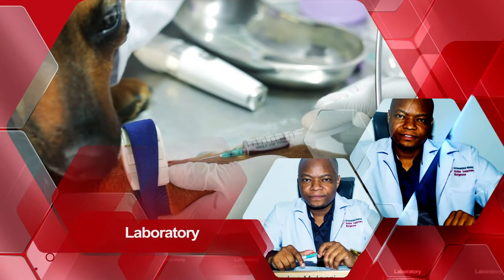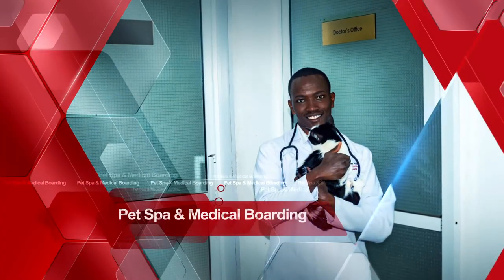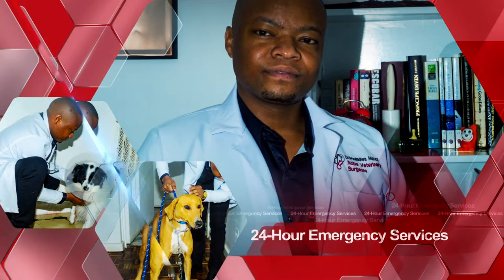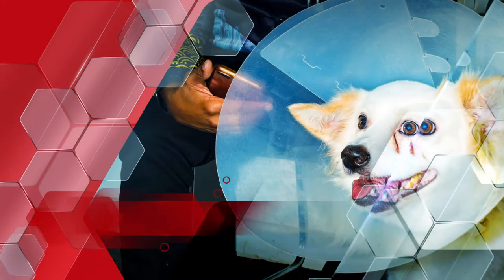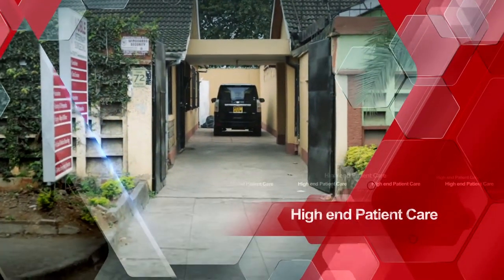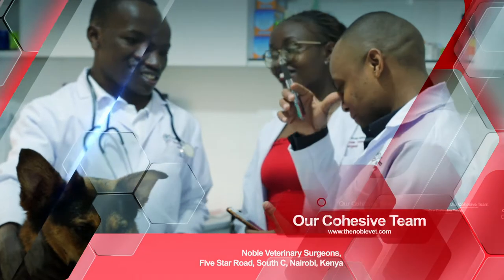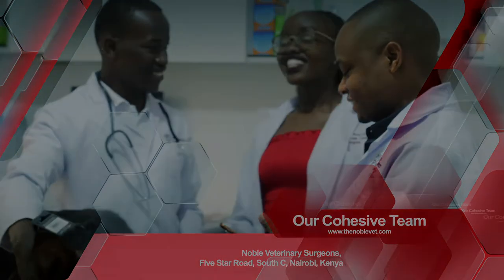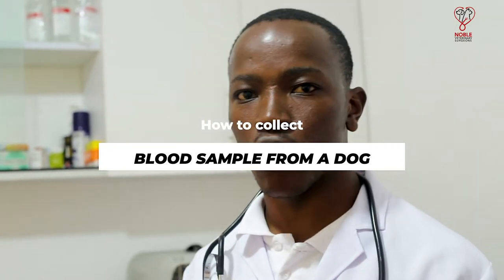Let's get started. Today we are going to take you through a collection of blood, which is done routinely for confirmation of diagnosis. I'm here with Dr. Rose Moncoma, my name is Dr. Dan, and our patient today is Diva.